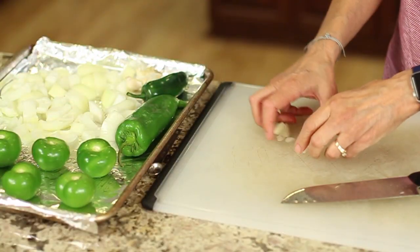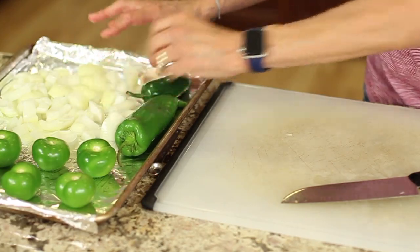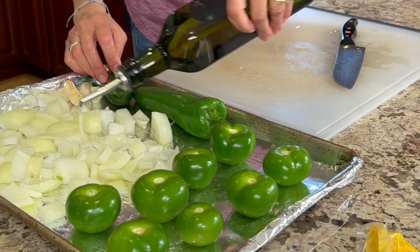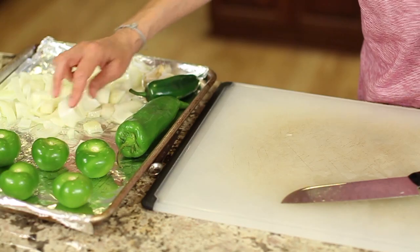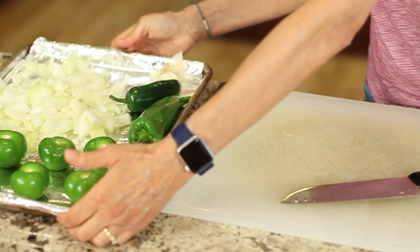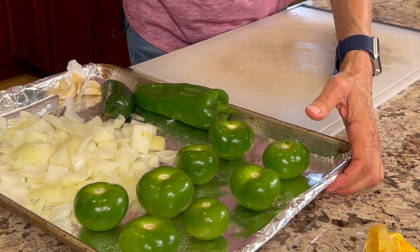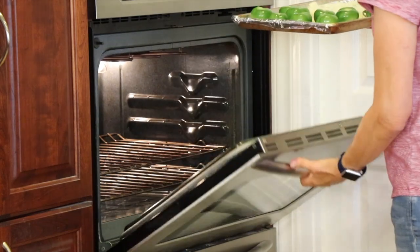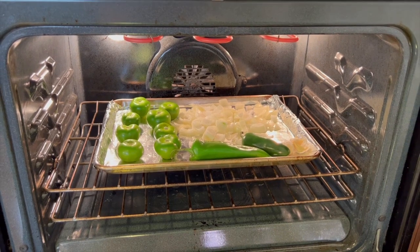I want to spread everything out and make sure it has enough room to brown up nicely. With the onion I'm going to add a little extra oil just because I don't want it to dry out under the broiler — just drizzle a little bit over the top and work it in with your hands. This is going to go under the broiler, very low in the oven so I don't want it to get really burnt right away. It'll probably take 15 to 20 minutes and I'll turn things over as it cooks.